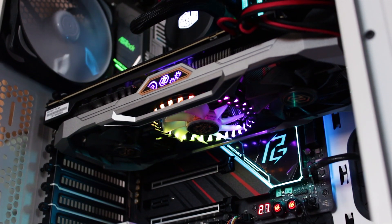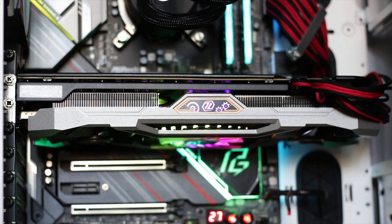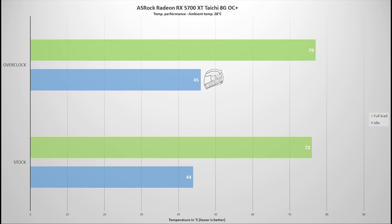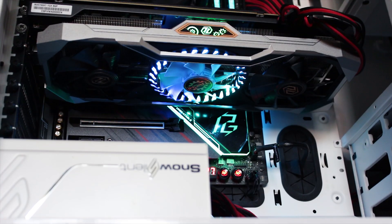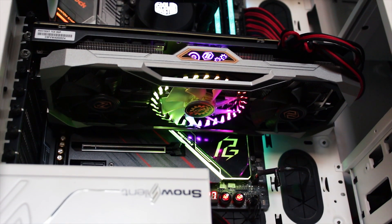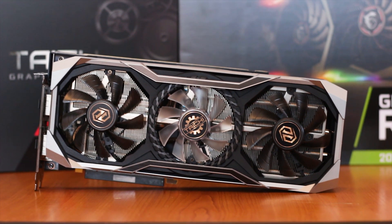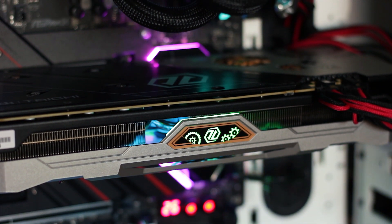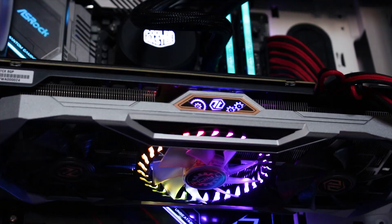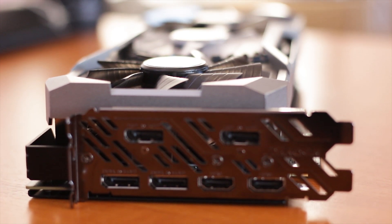The ASRock RX 5700 XT Tai Chi OC Plus is an interesting graphics card with a good cooling system and competitive performance. Thermals are solid at 77°C under maximum load with an ambient temperature of 26°C. The price of 480 USD is high but in line with most AMD Radeon RX 5700 XT offerings. At the discounted price of around 400 USD, the card is worth it — the design is unique, the cooling is very good, performance is strong, build quality is excellent, and the six display outputs make multi-monitor setups easy.